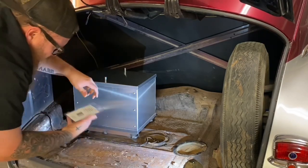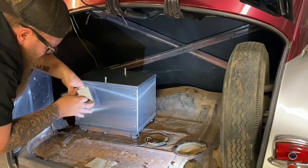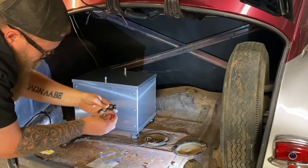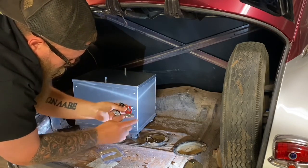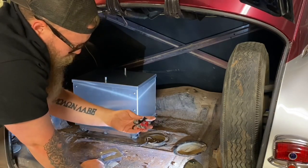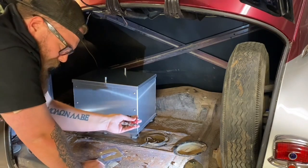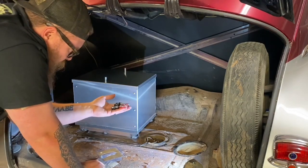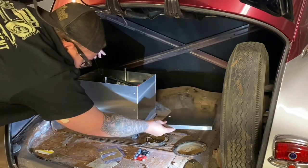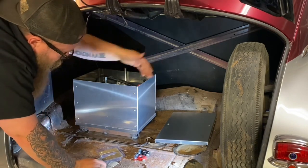Now we're going to run our cables. I got these from NAPA, which is nice because you can get them locally. We have black and red battery terminals — all you have to do is strip the end of the wire, put it in, screw it down, and it crimps itself. I like everything labeled red and black so you never know who's going to work on this car later — make this stuff obvious so it's super safe. Let's run our positive wire out to the fuse box and into the front of the car.